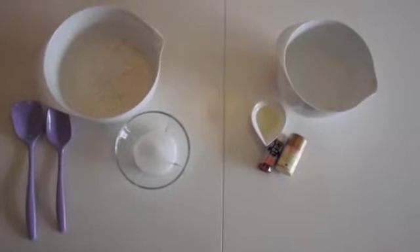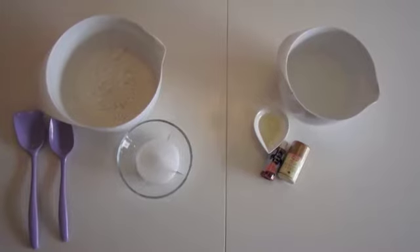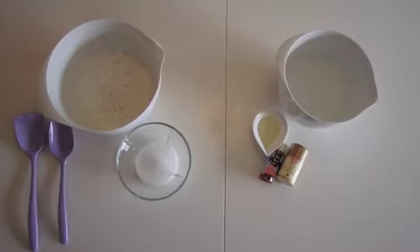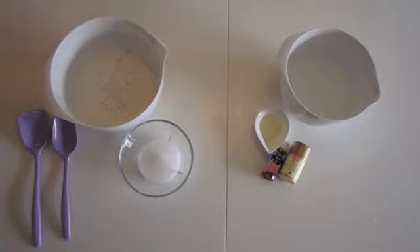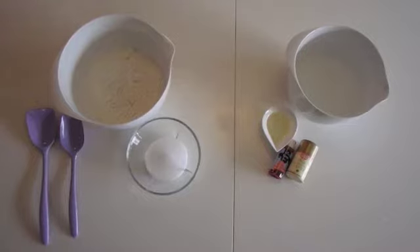To get started here, you pretty much need things you will have in your kitchen. You need 400 grams of wheat flour, 100 grams of salt. I used fine salt. And then you need 4 deciliters of hot boiling water, 2 tablespoons of oil, and then food coloring in any color you want. And then it all needs to be mixed.